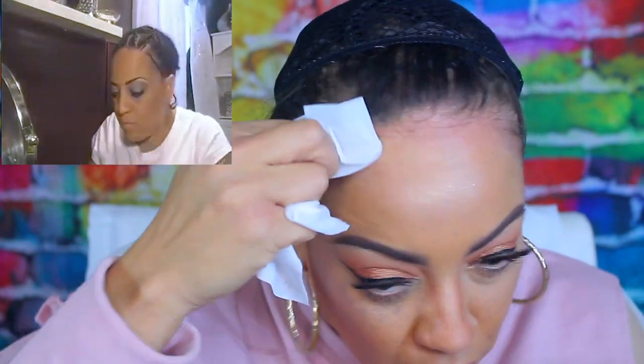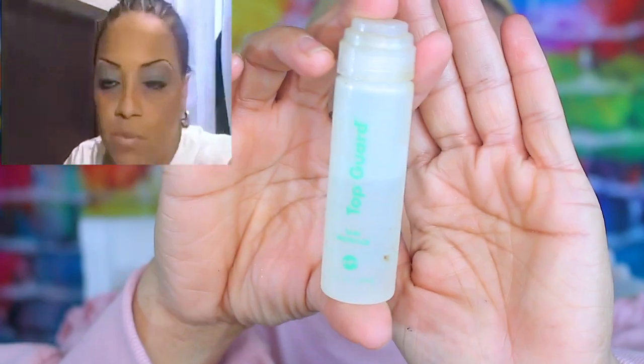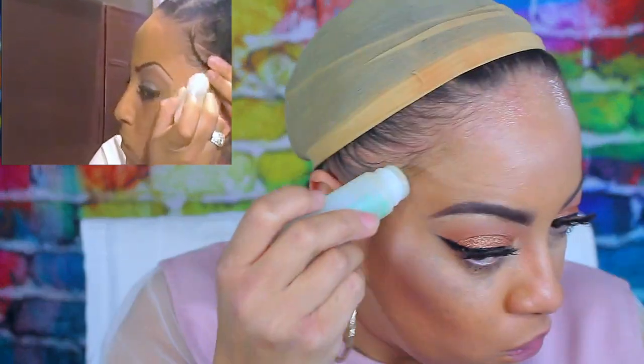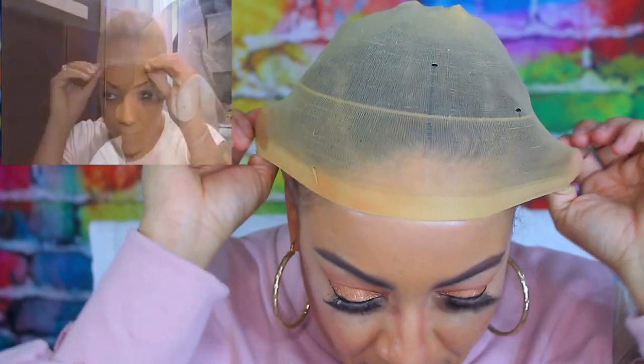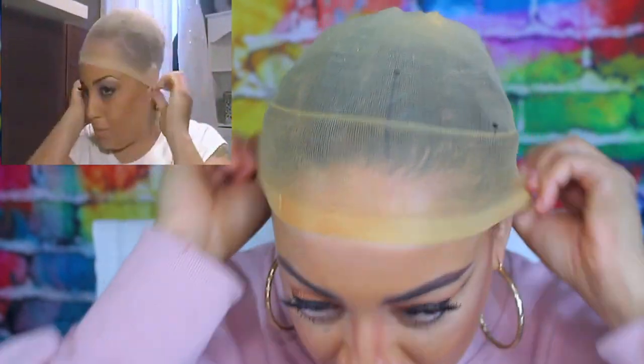As you guys see, right here at the top left corner is me back in 2010 doing my lace wig application — it's the same method. You clean your forehead off of any debris and you put your wig cap on, but don't put it on all the way. I'm going to be applying the Top Guard to my hairline prior to placing it, so that when I glue the wig cap down it will guard against my skin. You want to allow that to dry for at least one to two minutes, and I did that already.